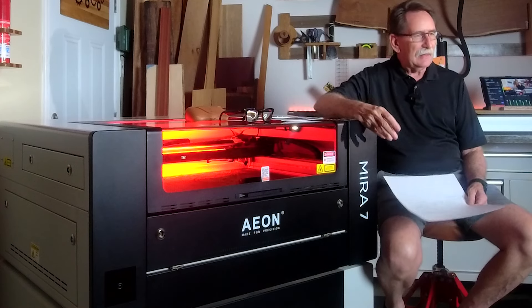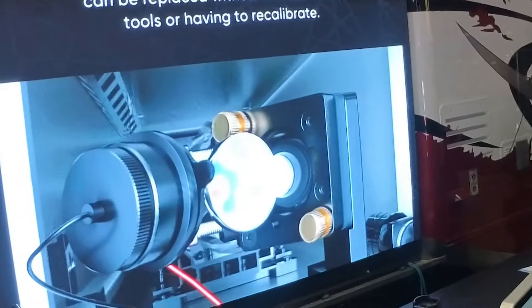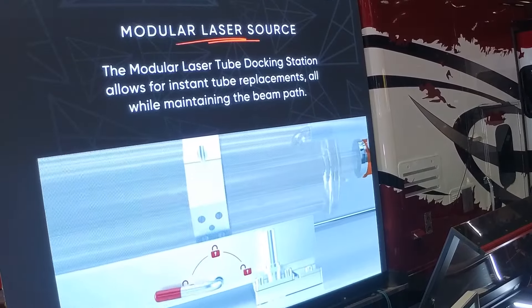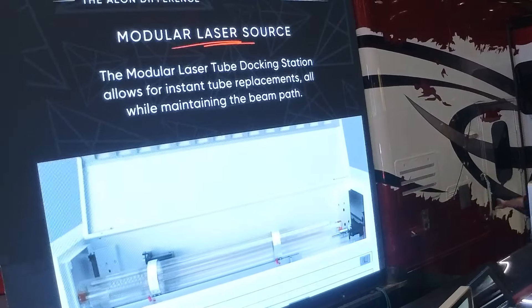One of the other things they did was compartmentalize the mirror system so that it is still adjusted, but the container that holds the mirror is adjusted, not the actual mirror. So if you want to remove the mirror and clean it or change a mirror if there has been a problem, you don't have to go through all that adjustment. The laser tube — they created a docking system for it. You can literally move the tube and put it back in with another tube and still have all of the same alignments.